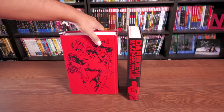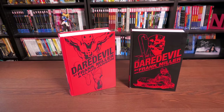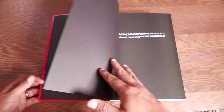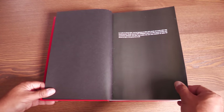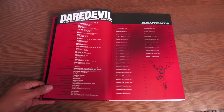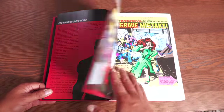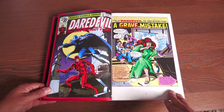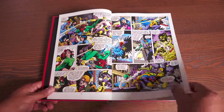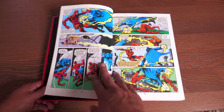Marvel Omnibus branding is down at the bottom again on the spines. And here are the backs of the books with these beautiful images by Frank Miller, and of course this one from Born Again. On the left, the spine reads Daredevil by Frank Miller and Klaus Janssen, and on the right, Daredevil by David Mazzucchelli, John Romita Jr., and Bill Sienkiewicz.